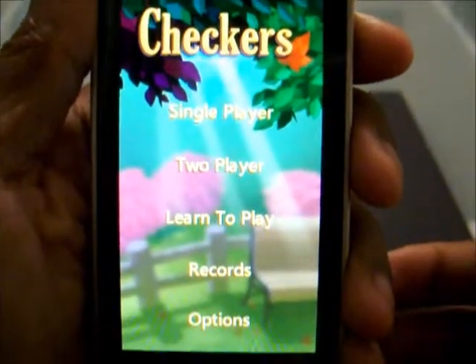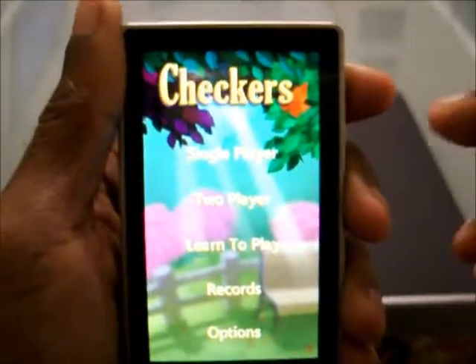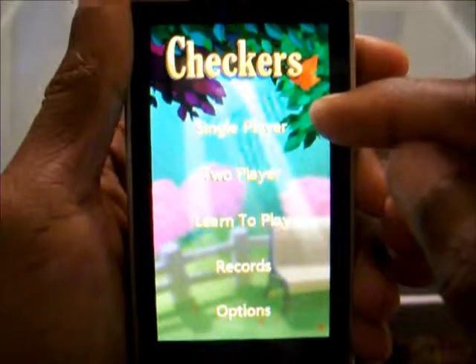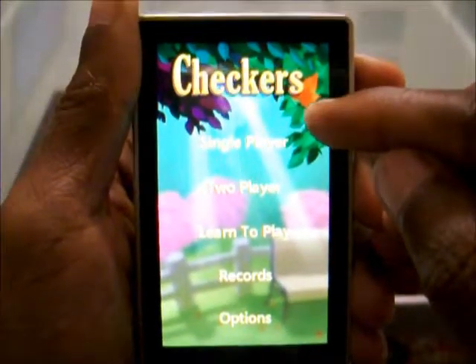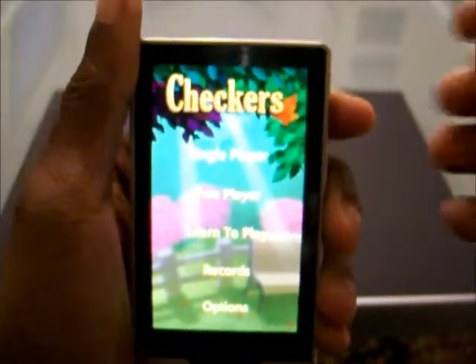Alright, I'm Travis Pope from Zunespring.com and we're about to take a look at the Checkers app for the Zune HD. The screen is a little bright here, so you're probably going to see some issues when it comes to the video, but I'll try and do the best that I can. So, let's get started.